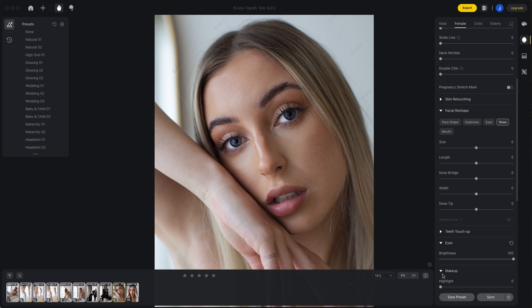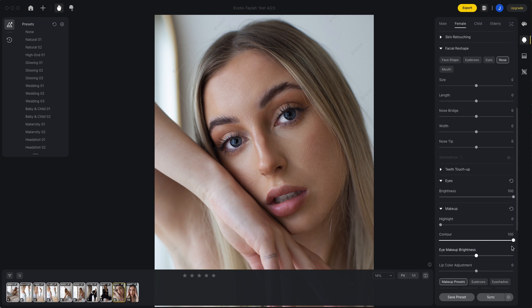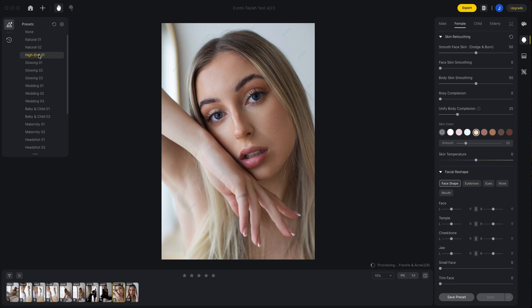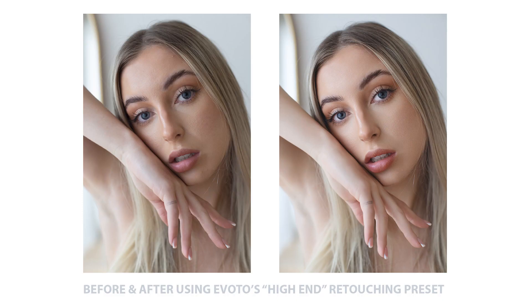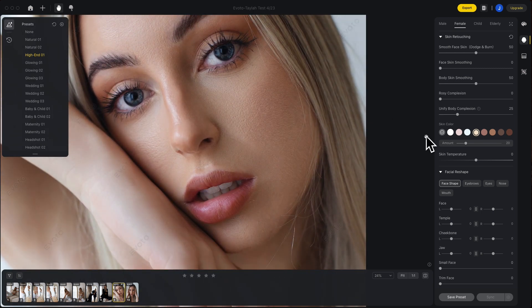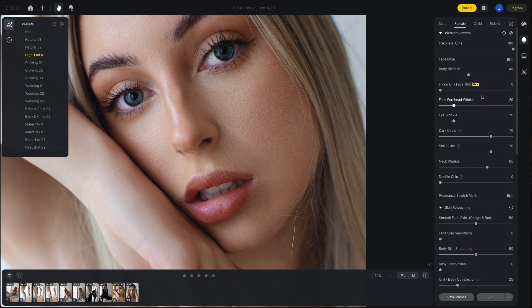One of the ways in which you can retouch your images is by running through all the retouching sliders that sit down the right hand side of your screen. Alternatively, there are built-in retouching presets that offer a really good base for you to start from. Having spent a little bit of time in the program, I found a preset called 'high-end' that is really close to my retouching style and a really good base for me to start from. By clicking the preset, all of the sliders on the right hand side move accordingly, so I can go through them and tweak them to get a little bit closer to how I would usually retouch my images.